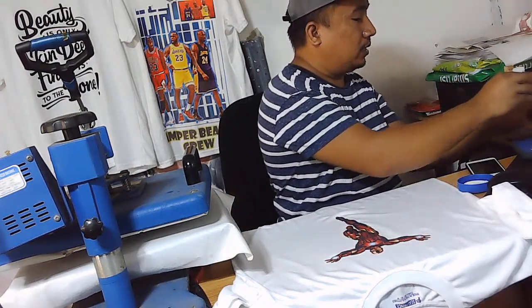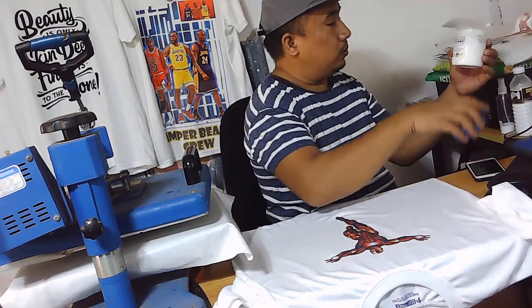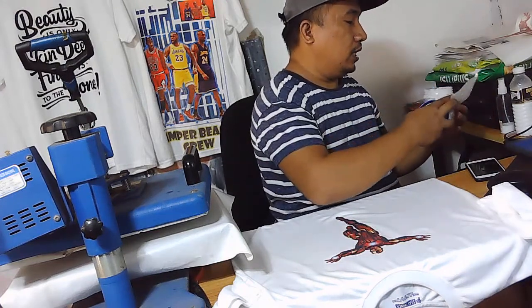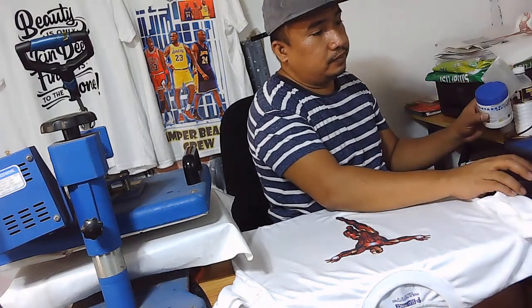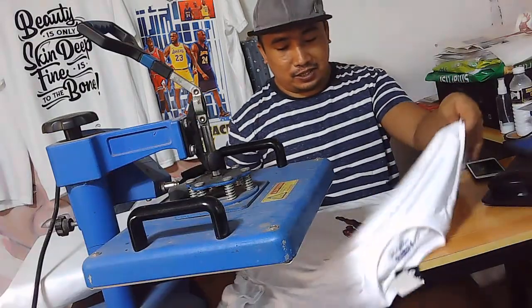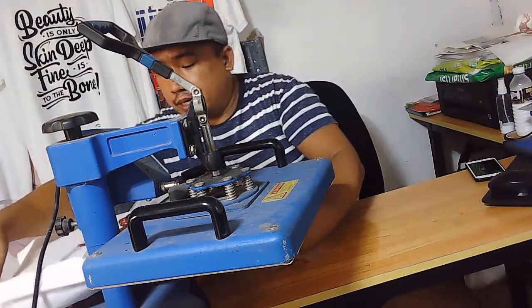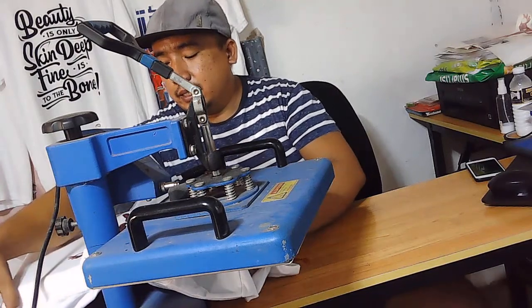Na-apply ko na yung pal-gloss. Yung pintado — stop-coat. So pagkatapos nito, ibabalik ko siya sa heat press para matuyok agad yung tapto.